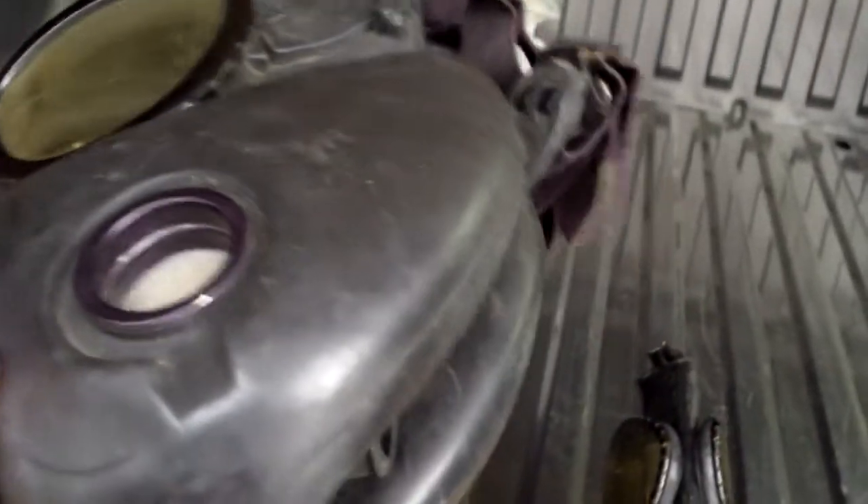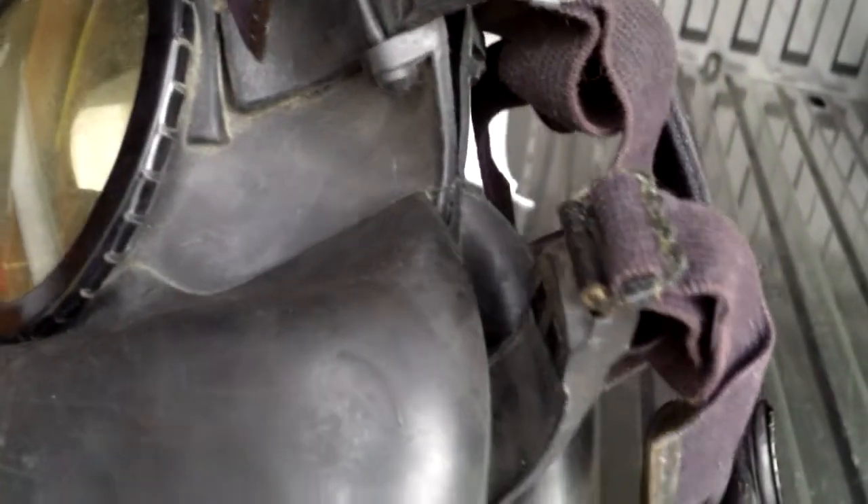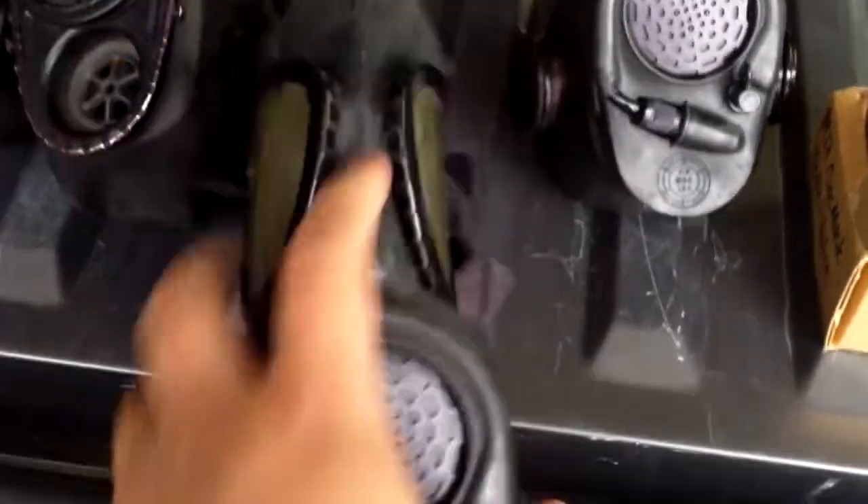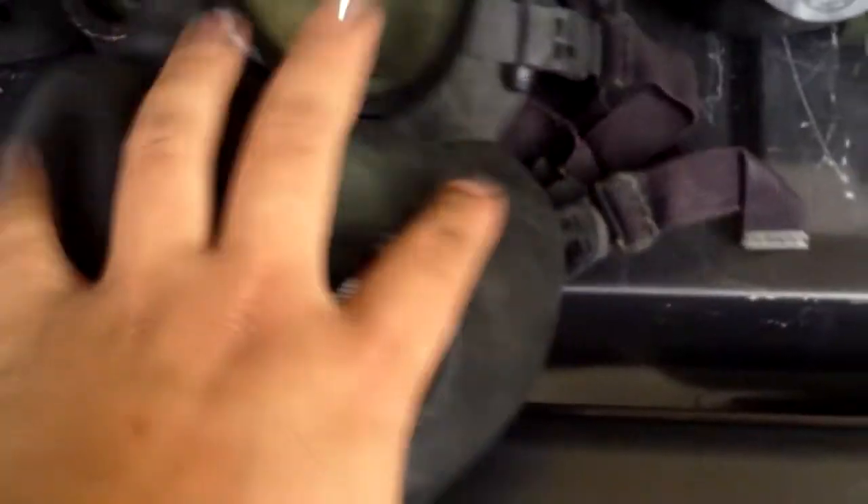Then I got this one on eBay for $35. It came with filters, bag, one outsert, and the head harness — though this head harness actually came from a different mask. But it's the M17A1, from 1970. You can see its lenses need to be cleaned really badly. I gave it a good once-over, but I didn't do the inside very much at all.